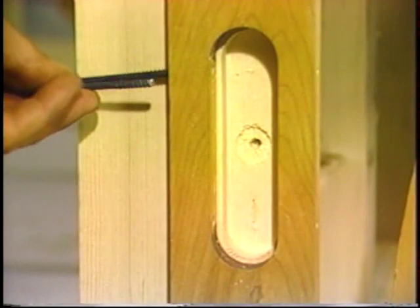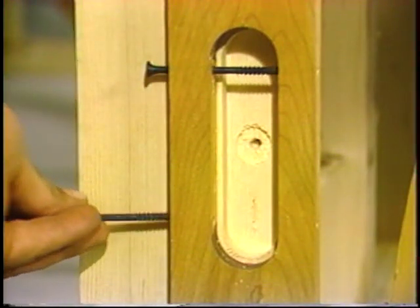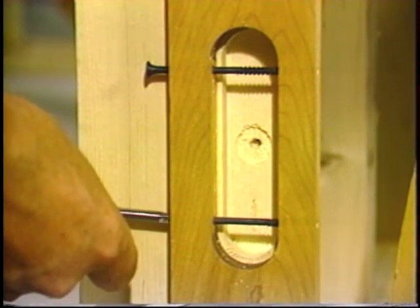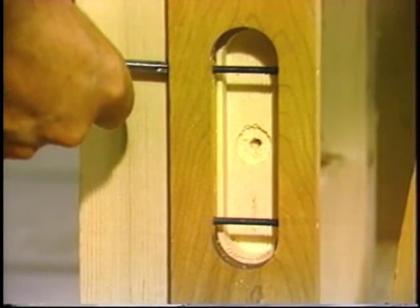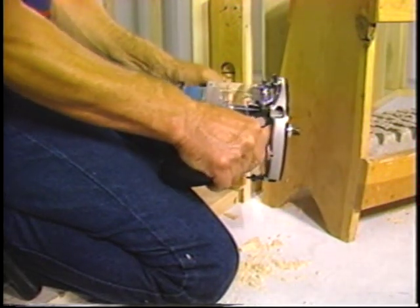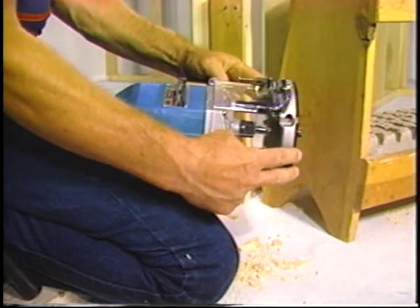After the shallow route is completed for the third hinge on the jamb, it is time to install the guide pins for the second or deep route. The depth of this route is not critical if the depth goes beyond nominal. These pins allow the guide bushing to ride around them to give you the proper clearance for the deeper portion of the hinge body. After adjusting the router bit's depth, the second route is completed.